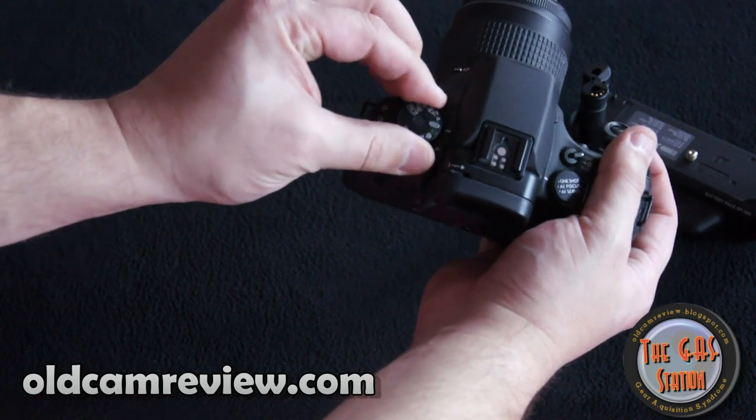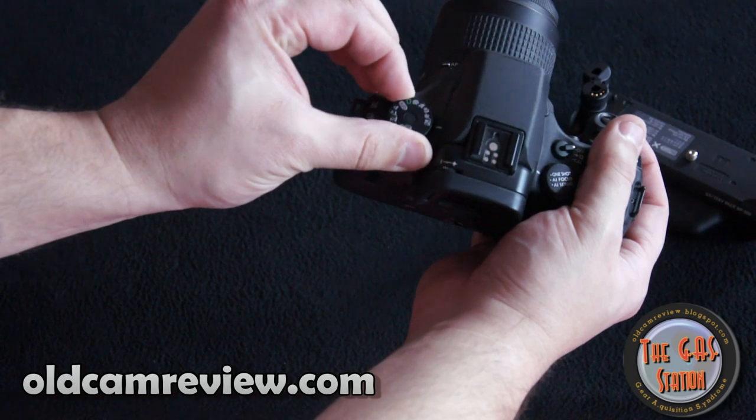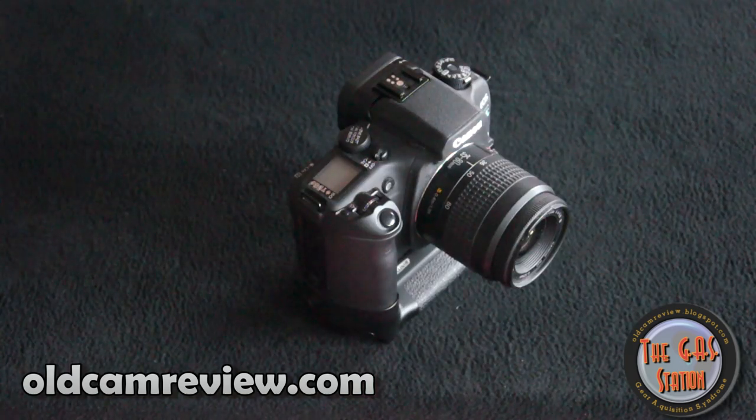It had a lot of technological features. The metering was great on it. Quick autofocus. And the cool feature that this camera was famous for was the eye control focus.